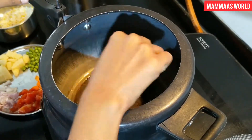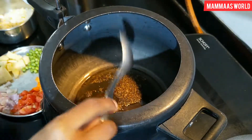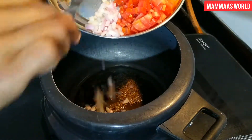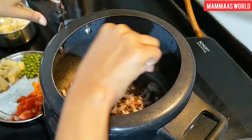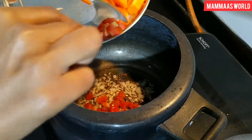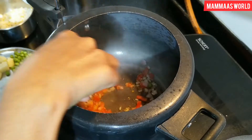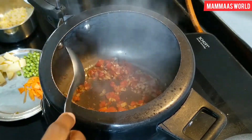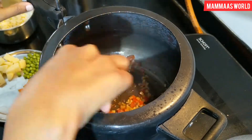After adding all the vegetables, we will mix it well. First, we add the tomatoes. After adding tomatoes, we will mix it well. I prefer to add them one by one.